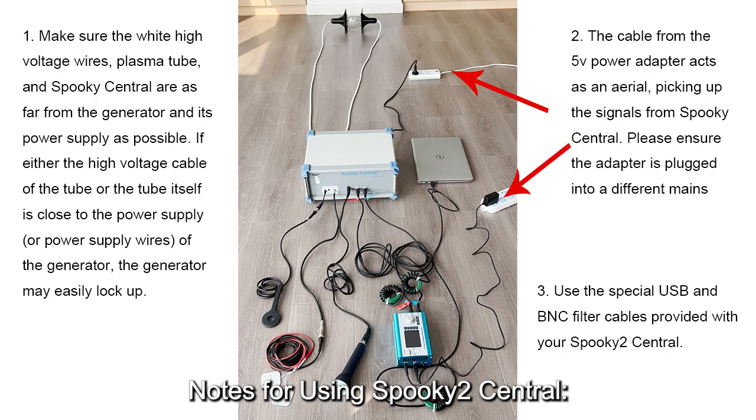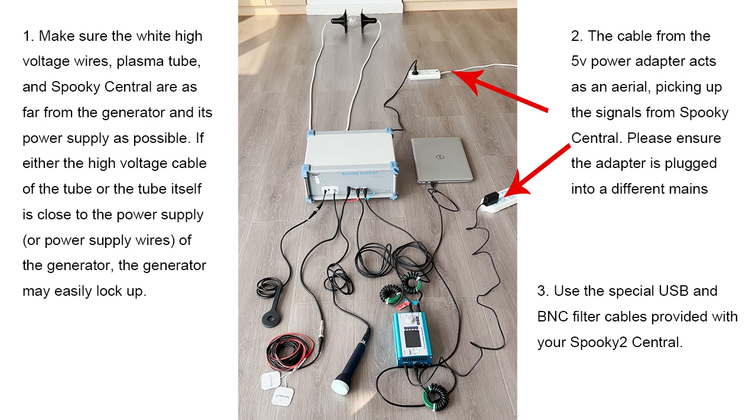Notes for using Spooky2 Central: Number 1 — make sure the white high-voltage wires, plasma tube, and Spooky2 Central are as far from the generator and its power supply as possible. If the high-voltage cable or tube is close to the power supply or wires of the generator, the generator may easily lock up. Number 2 — the cable from the 5V power adapter acts as an aerial, picking up signals from Spooky2 Central, so ensure the adapter is plugged into a different main socket outlet. Number 3 — use the special USB and BNC filter cables provided with your Spooky2 Central.